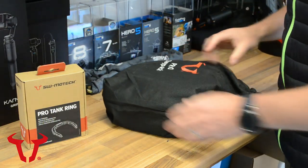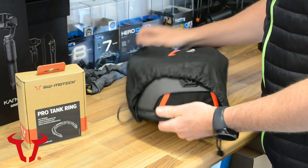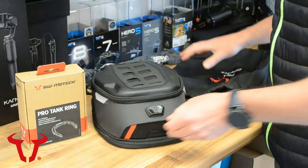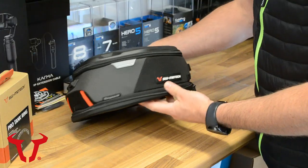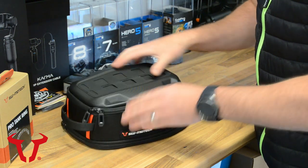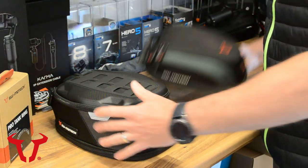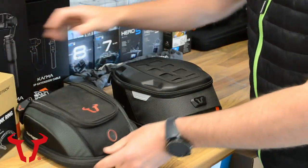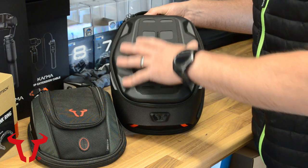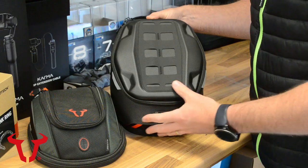So in here we have the Pro Daypack tank bag. I'm going to be getting my hands on the entire range of tank bags, so watch out for that video where I can get them all fixed onto the bike to show you exactly how they look. Brand new styling — I think it's a really nice design, slightly more ruggedized than the previous version. There are some accessories you can get for the top where you can mount your mobile phone, a map, et cetera.